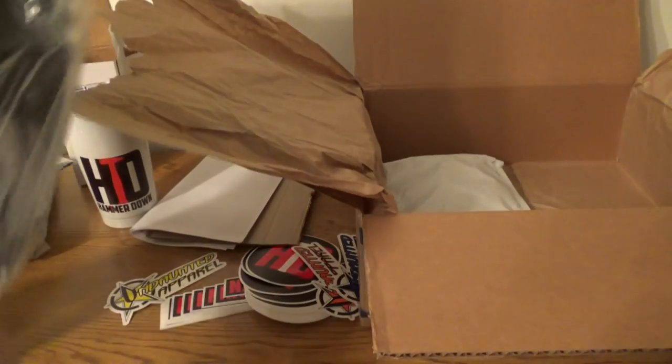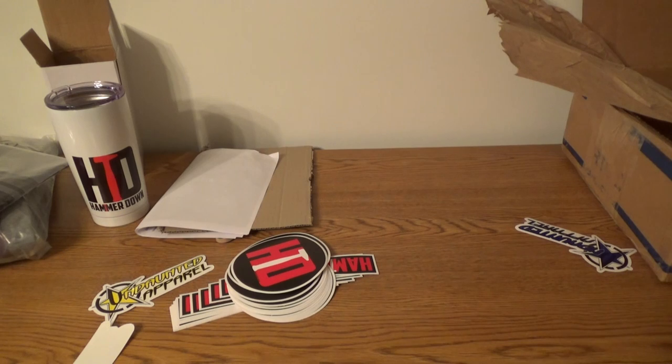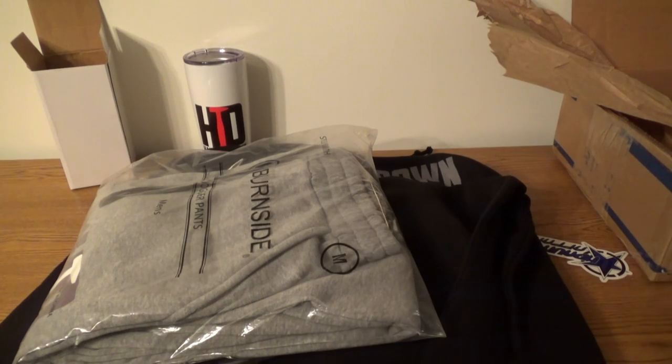We've also got a hoodie in here — a Hammerdown hoodie with their logo on it. Beautiful. Yeah, this is awesome, I'm gonna be rocking all this good stuff. Be sure to check out Hammerdown's Instagram page. Thank you guys so much for watching, God bless, I'll see you guys next time.